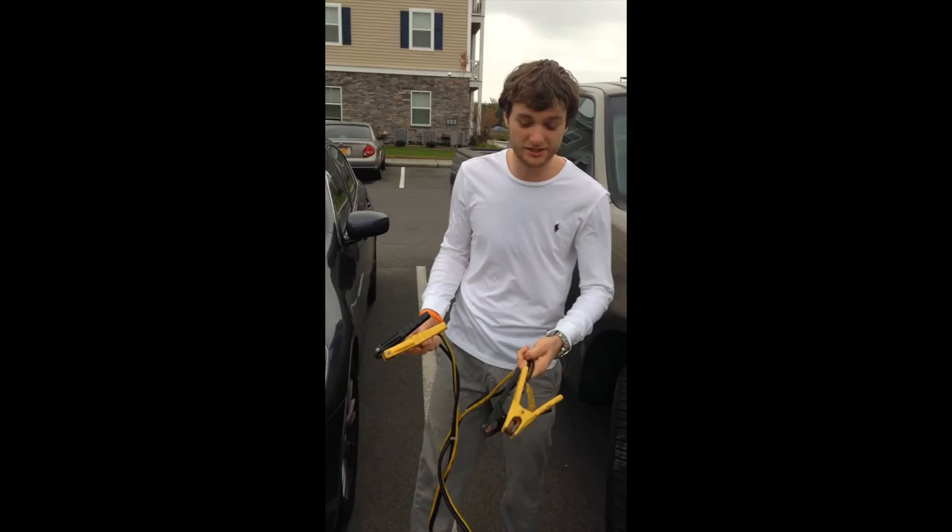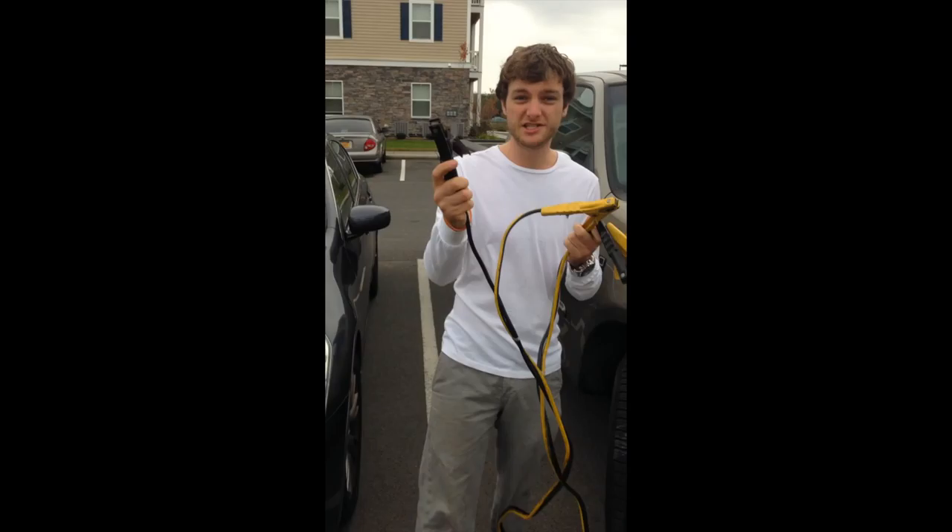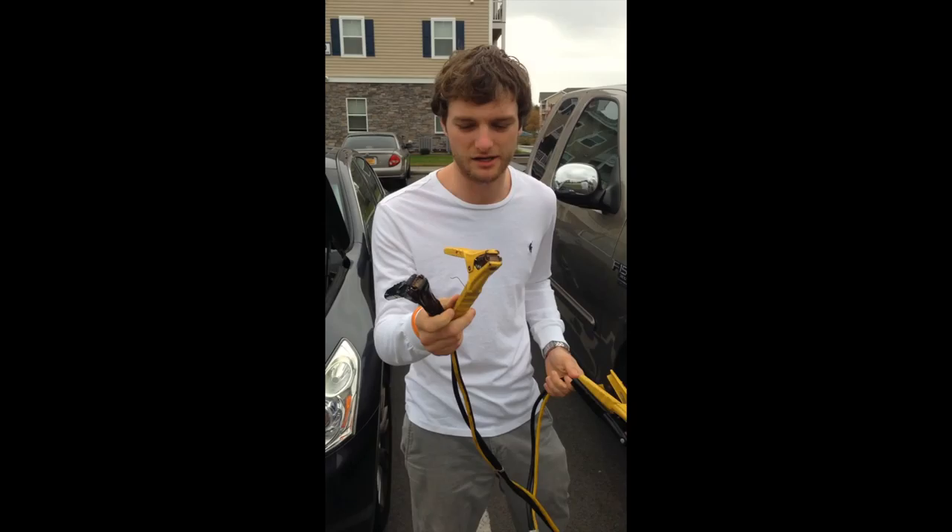Now like I said before, this can be very dangerous so pay attention. This is negative and this is positive. The colored ones are always positive. The black is always negative.